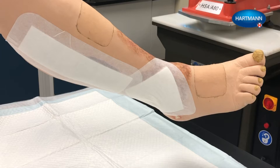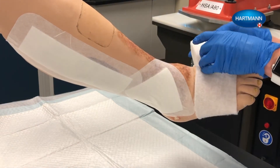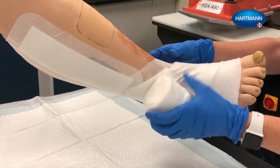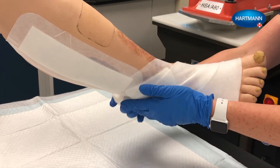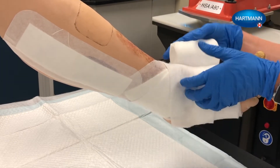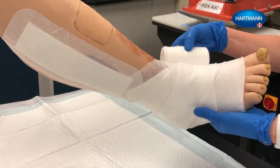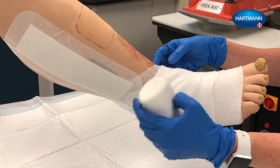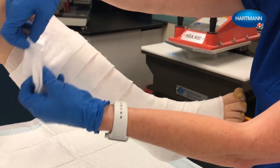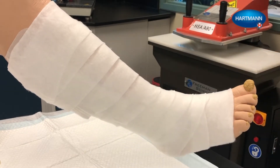Layer 1 is the padding bandage. Wrap the padding absorption layer with the fluffy cotton side against the skin. Start applying the bandage proximal to the base of the toes. After two turns for fixation, wrap the bandage across the back of the foot and then enclose the heel. Using a spiral technique with 50% overlap, continue to wrap the leg to just below the knee, smoothing the bandage after each turn. Cut off any excess bandage and use it to pad bony prominences such as the tibial crest — this is especially important when the leg is thin and bony.